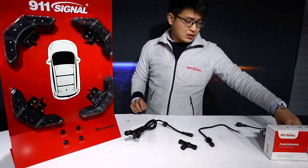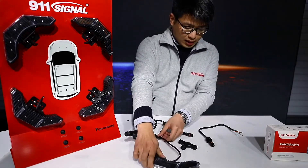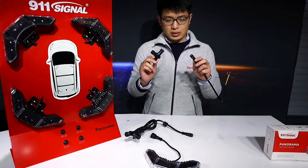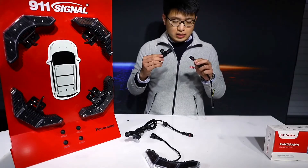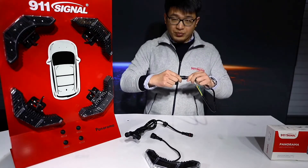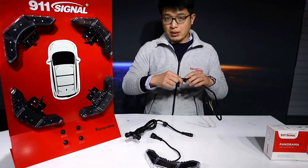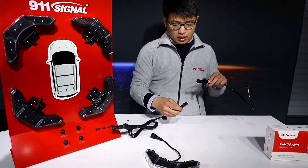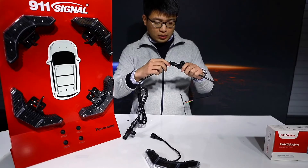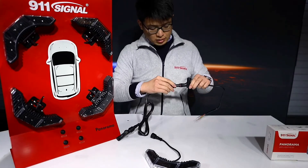First, take the L270 Panorama light head and place it here. You have the T-joint and the single extension cord, and we are going to connect these two. You need to plug in and tighten it so no moisture or dust can come in and damage the product. Now we connect the second end of the T-joint to the double-end extension cord — plug in and tighten it.